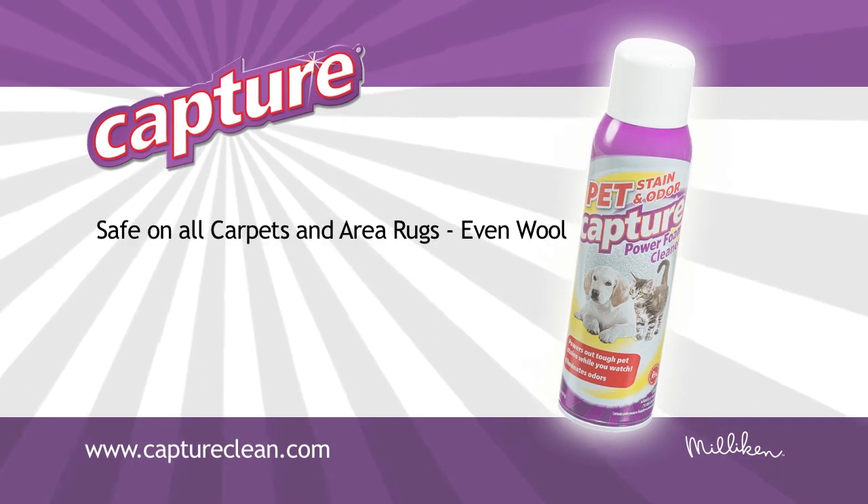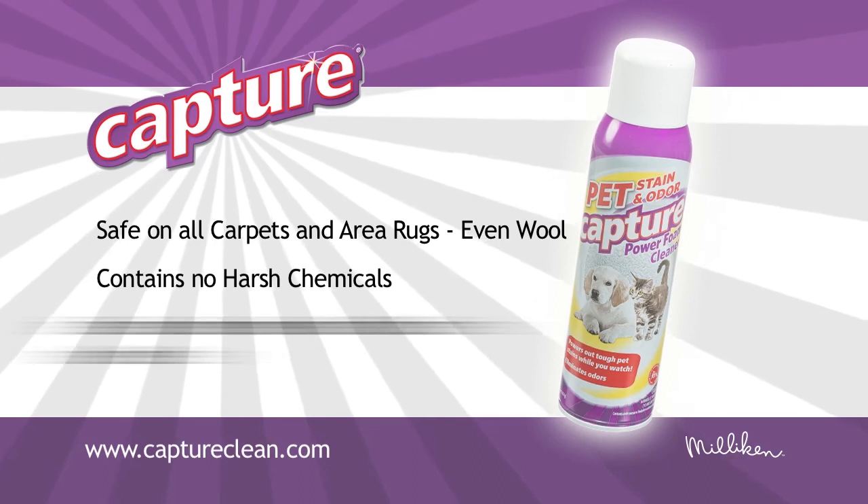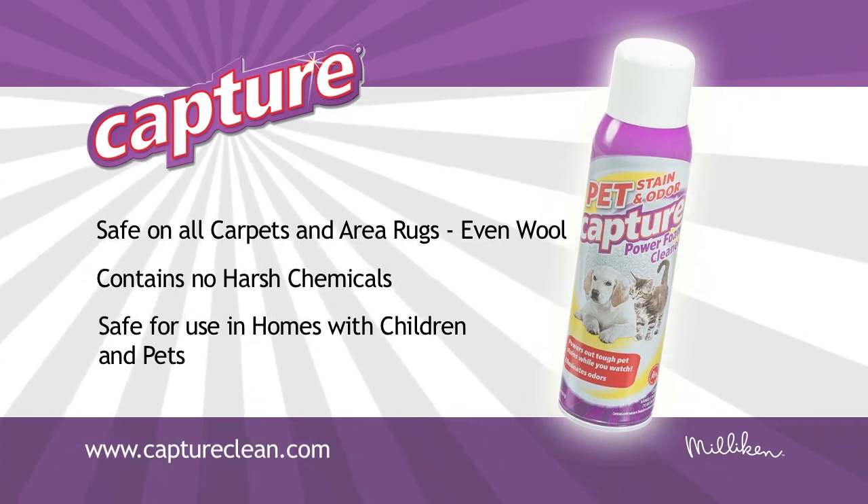Capture Pet Stain and Odor Power Foam is safe for all carpets and area rugs. It contains no harsh chemicals and is safe for use in homes with children and pets.